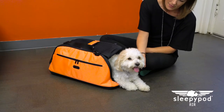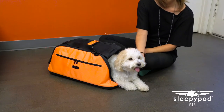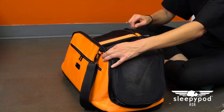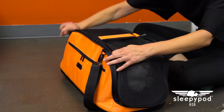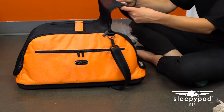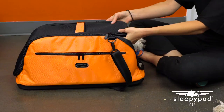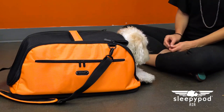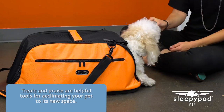Before travel to any new destination, take some time to acclimate your pet to its new home away from home by encouraging it to explore and sleep in the Sleepy Pod Air for a couple of weeks before a trip. Set out the Sleepy Pod Air with one side open for your pet to independently roam in and out of its new space.